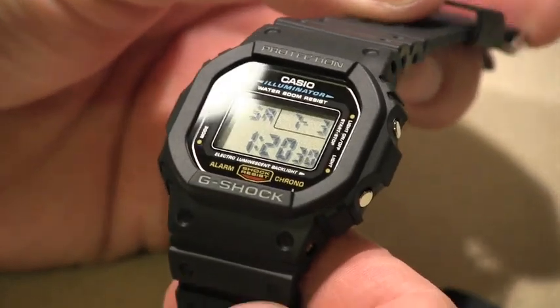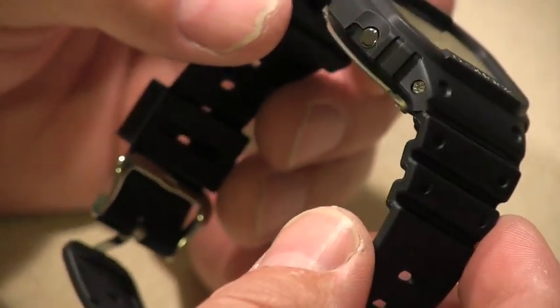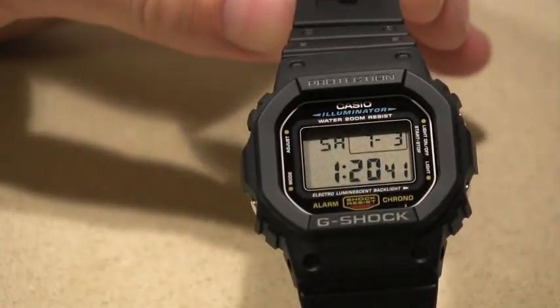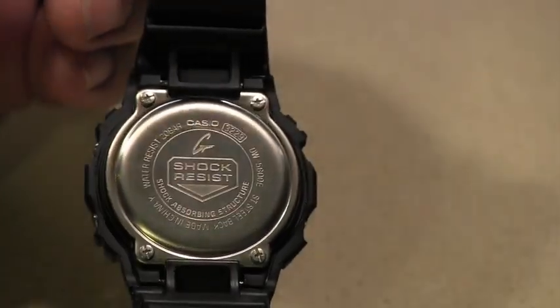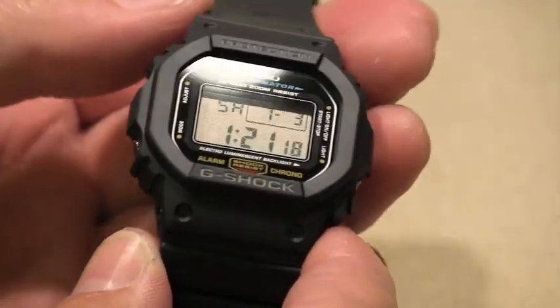I will try to clean it off. Other than that the watch looks brand new — I don't see any actual scratches on it, it looks absolutely perfectly brand new. I was relatively easily able to clean off this area, so as you can see it's perfect. The watch is really cute — let me put it on the wrist really quickly.